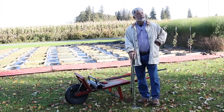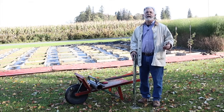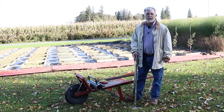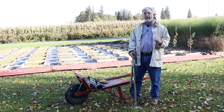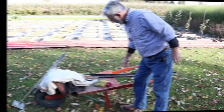Today in this video I'm going to show you how to set a T-post easily by first making a pocket hole, or a pilot hole — you might call it that if you're an ex-carpenter like I am — in the soil with a bar. I've done this for many years and it makes the job of setting a few T-posts very easy.